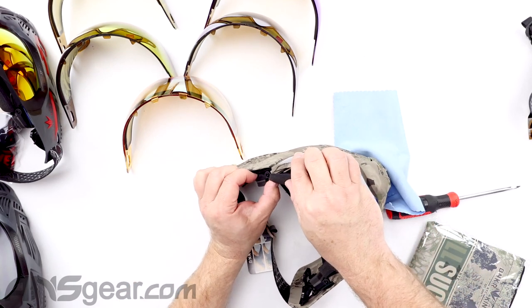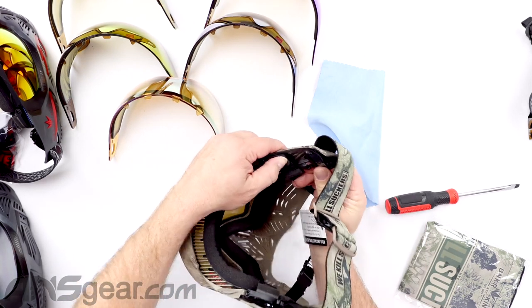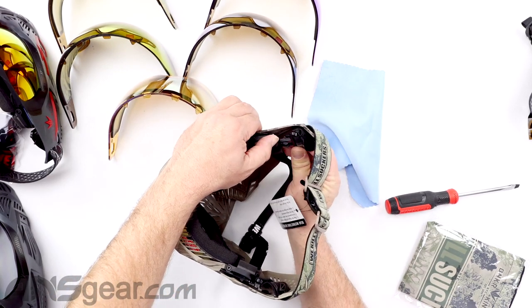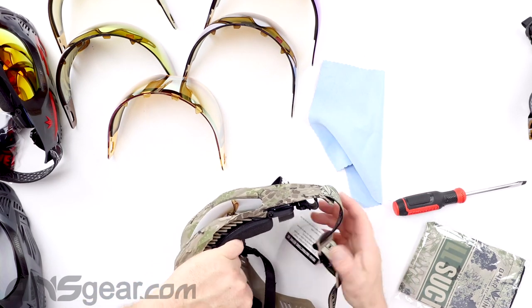Once the tab is in, we pull it back to make sure it's locked in place, and then pull on it to make sure it is engaged with the lens. So again — make sure the pivot is pushed to the side, run the tab in, pull it back to lock it, and then make sure it's secure. Which it is.